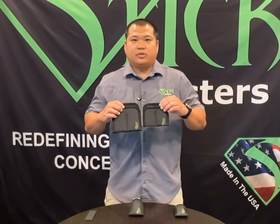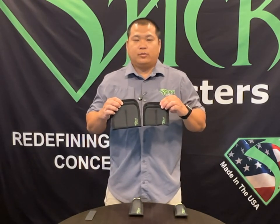The mag sleeve is also offered in a dual option, which is basically two of them sewn together.